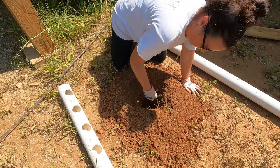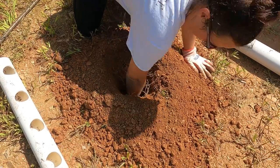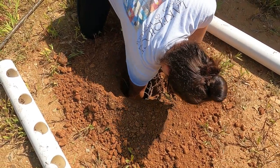Ashley pulled out the dirt that fell back in by hand. The hole is almost 2 feet deep, so she struggled a little to get all the way to the bottom.